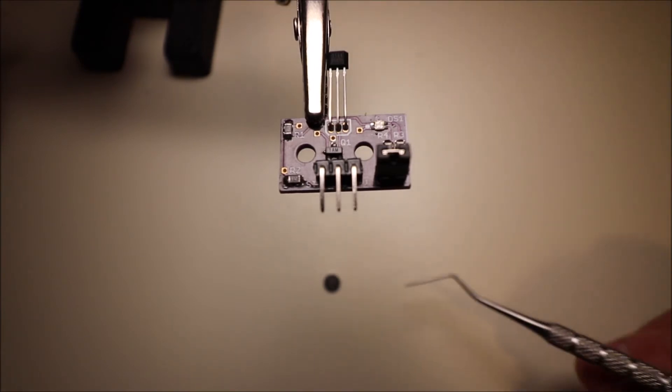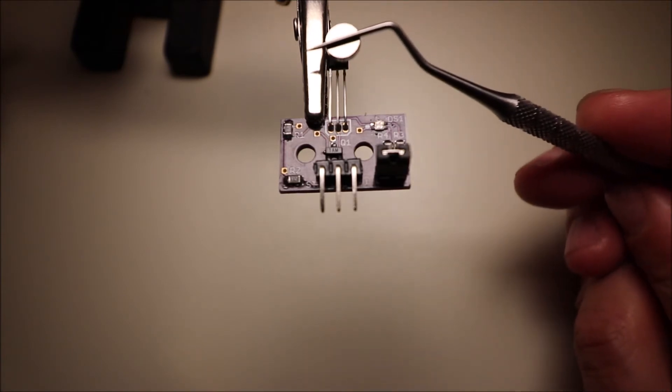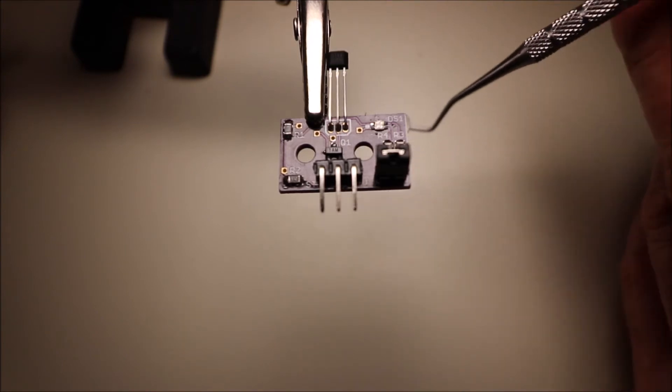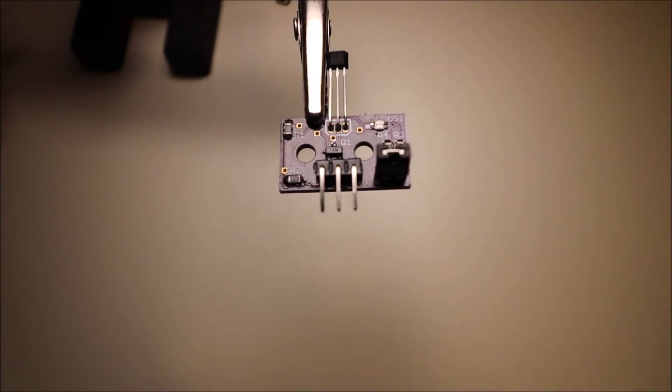I'm going to show you how it works. There's a magnet down here. What we're going to do is — as the magnet approaches, it will trip the sensor. The same thing goes for the other side if you were to come from that side. In a moment I'll show you how to connect it to the board and use it.